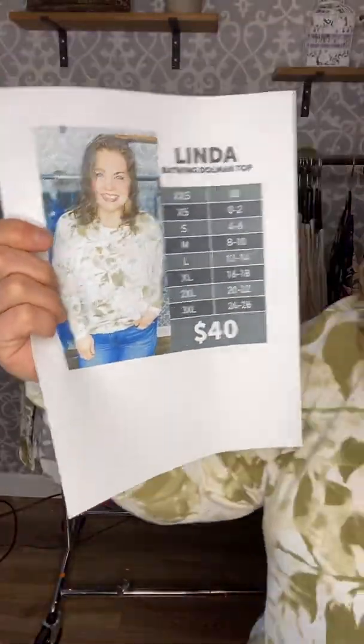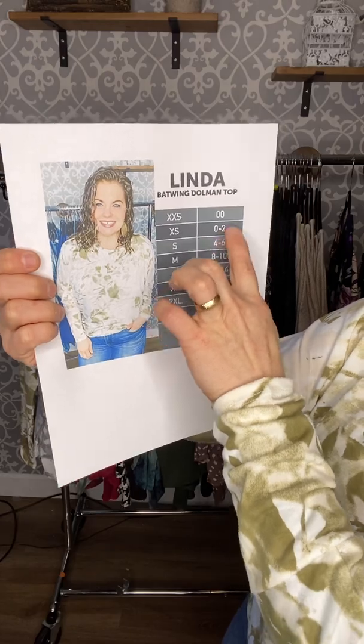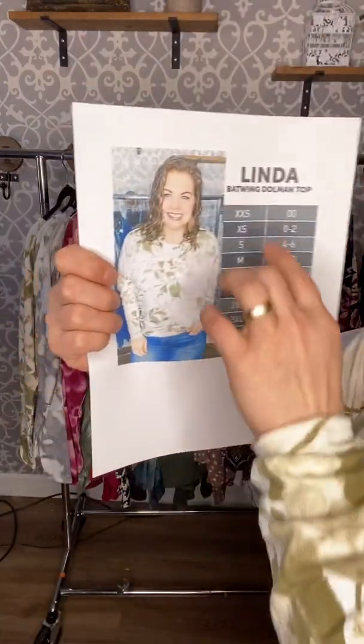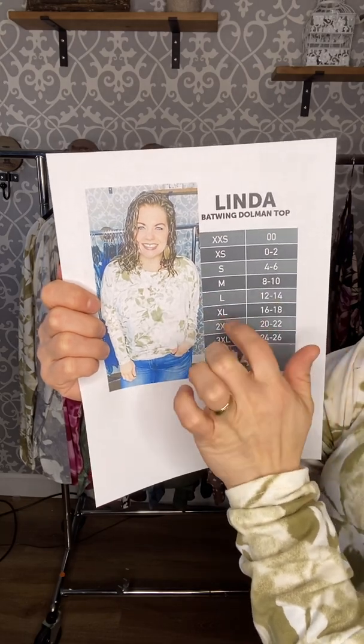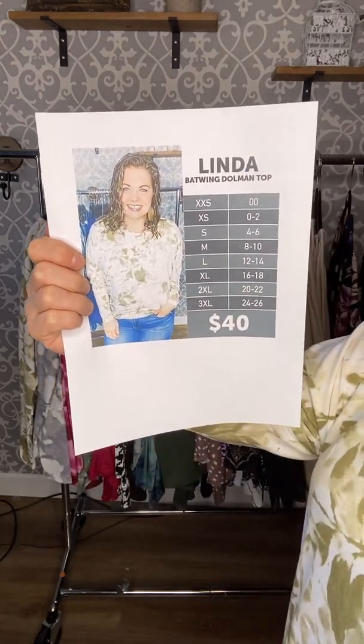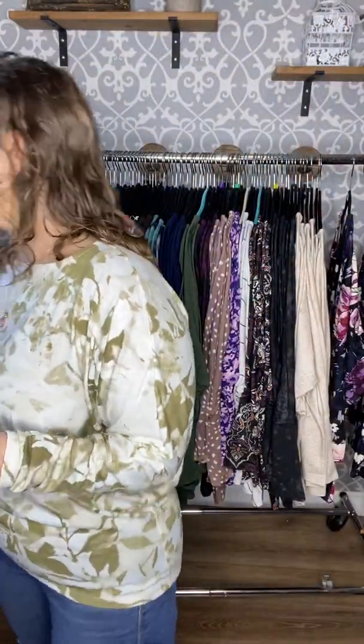For sizing, I really like true to size. I am a size 6 and I'm wearing a small — it's roomy and perfect. If you're between sizes, you can absolutely go down. If you're at the top of a size, stay there. Extra extra small is double zero, extra small is 0-2, small is 4-6, medium is 8-10, large is 12-14, extra large is 14-16, 2XL is 20-22, and 3XL is 24-26. True to size is the way to go.